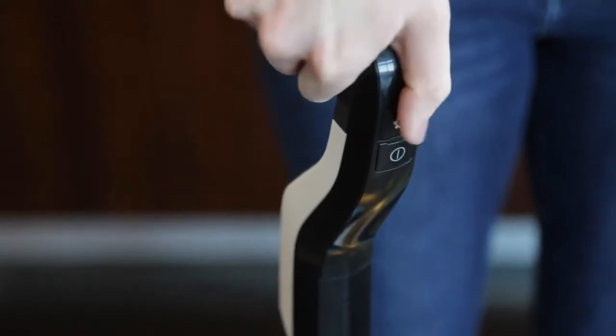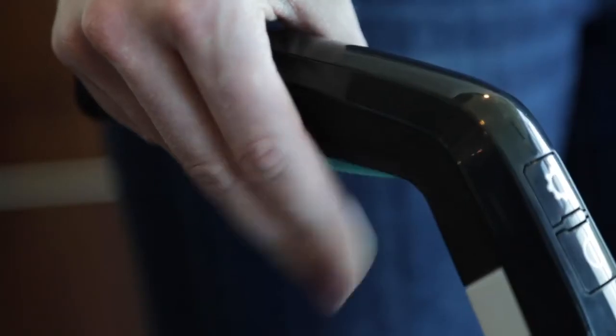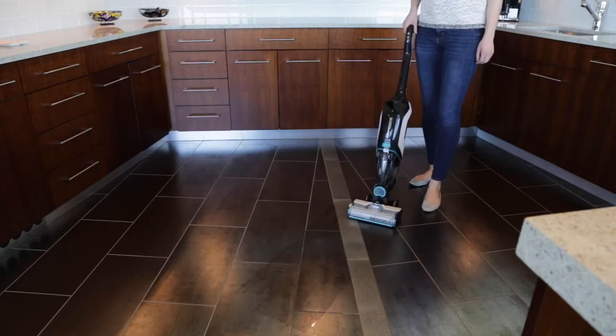First, make sure you're using the correct mode for the floor type you're cleaning. Release the spray trigger after making wet passes and go over the wet area without spraying. This also helps the floors dry faster.